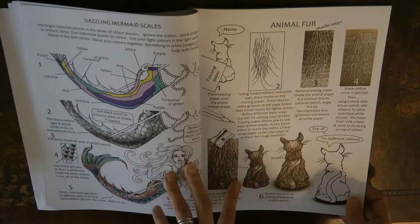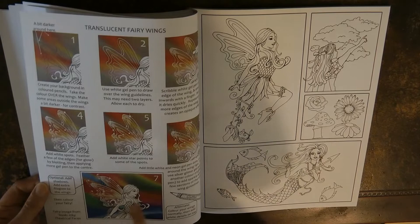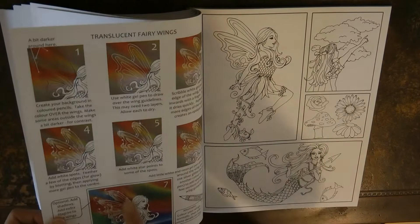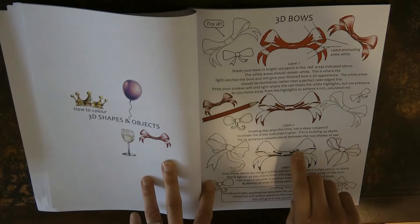Fur is something that people find tricky, so it's great to have a page on fur to have a go at. And some translucent fairy wings — a really good idea you could also use for dragonflies or bees, to have them looking really sparkly but see-through. Then we have three-dimensional bows — particularly great for Christmas books — where you work out exactly where to put the light and shade.